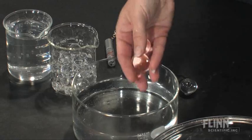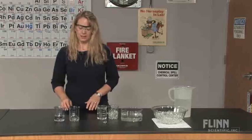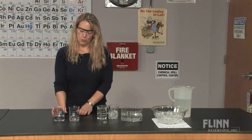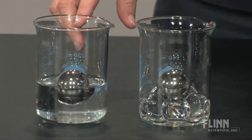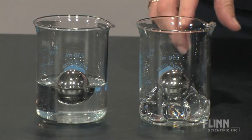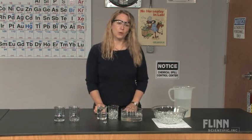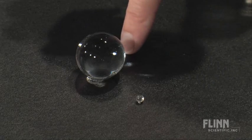Water marbles — now you see them, now you don't. Create a wonderful discrepant event using the water marbles to hold up a steel sphere. When the water is in there, it looks like it's floating, and then you can see an essence — they're actually just supporting it. Students will also measure the growth difference from very small to very large.